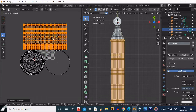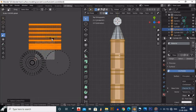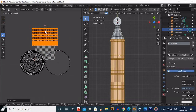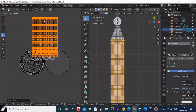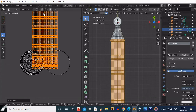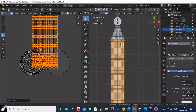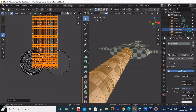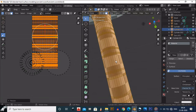Press L to select the island and then scale it down. Try to make it a perfect square. It's not necessary that it should be perfect, but try to achieve that — it will give a good effect and texture.